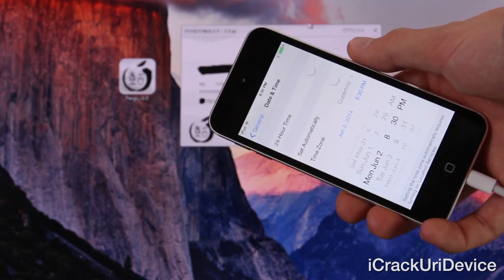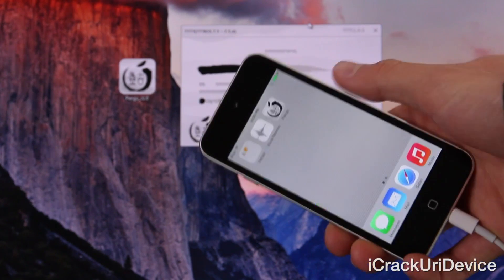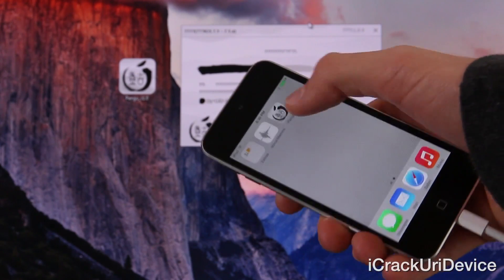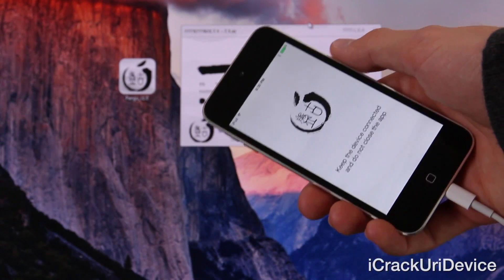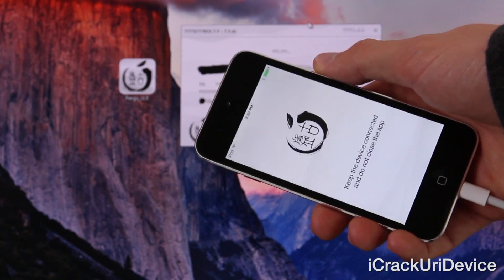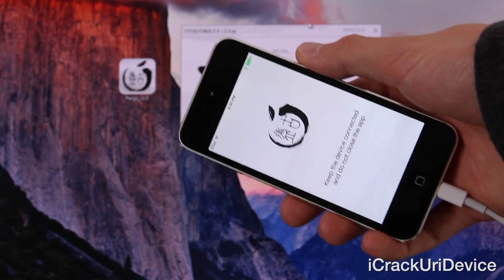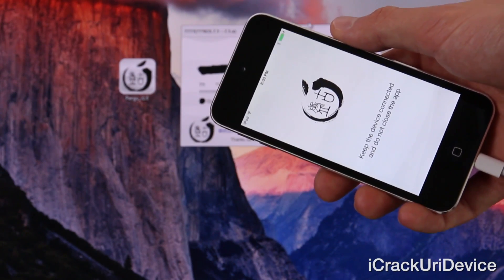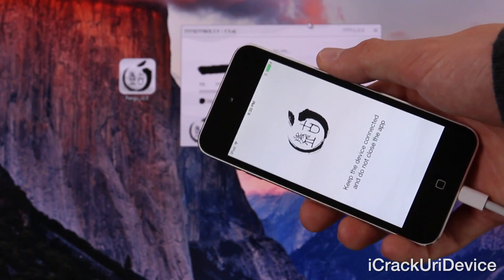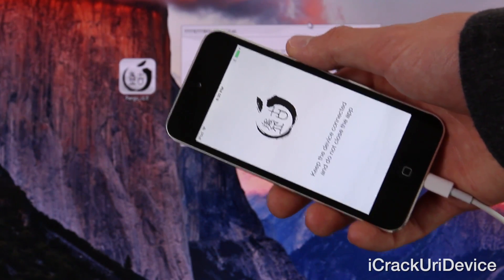Once you have it set to 8:30 PM it will continue inside of Pangu and the progress bar will move along. As you can see the animation went away stating that Pangu needed you to set the date back. Press the home button — you should see a new Pangu icon on your iOS device. Tap it and tap Continue. It's asking to keep the device connected, do not close the app, and just rely on the status bar inside of Pangu. Leave the iPod touch on screen so you can see approximately how long this process takes — it may vary depending on what you have installed and how much available storage you have.